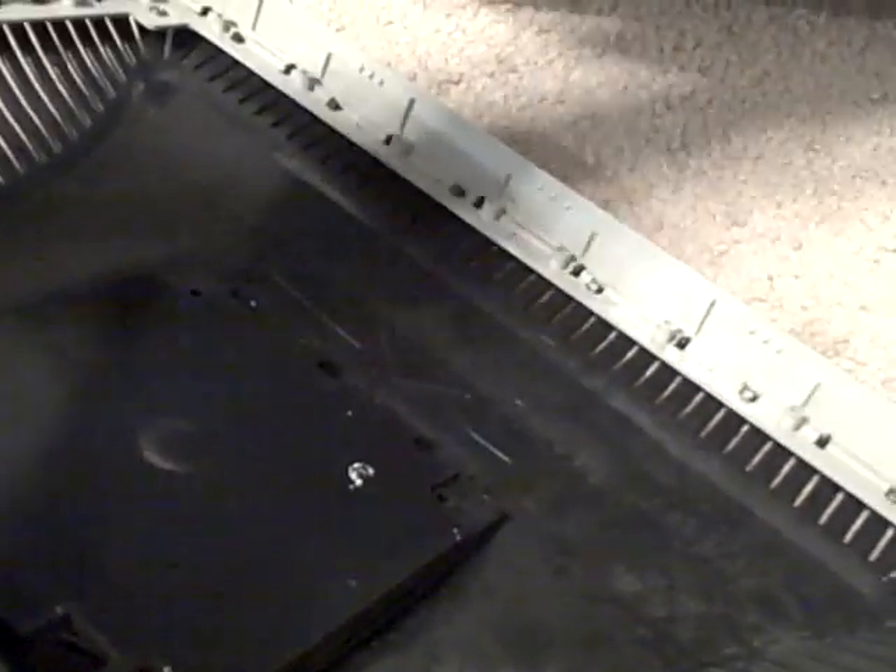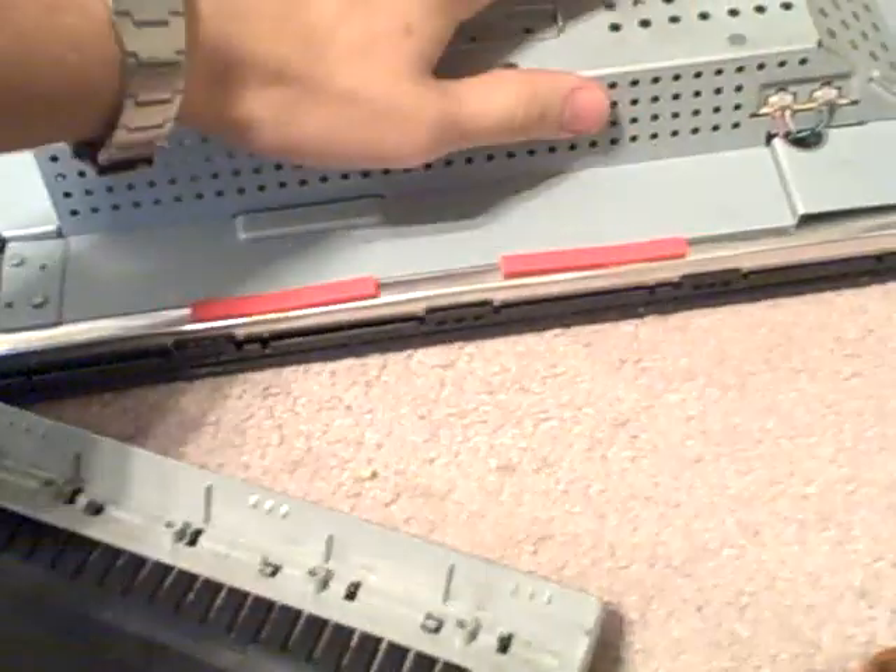Now we can pull this top bezel off, and the monitor itself will come out. As you can see, it all came apart off the bottom part. Just flip it over like that and leave it in the front bezel. Get this piece out of the way.